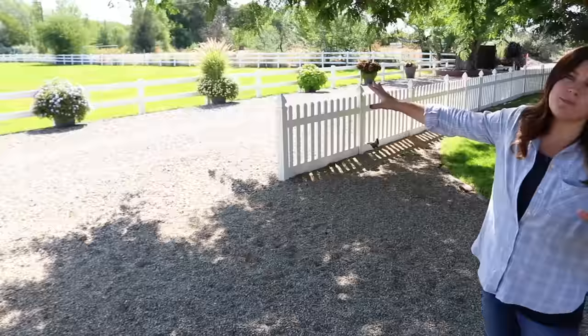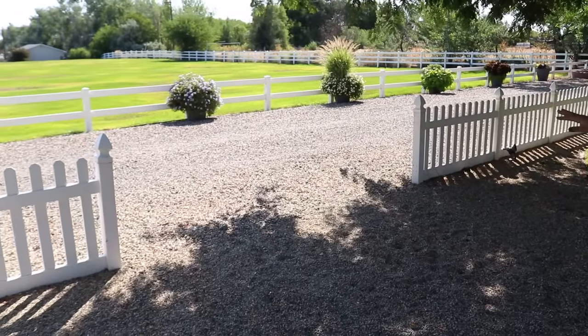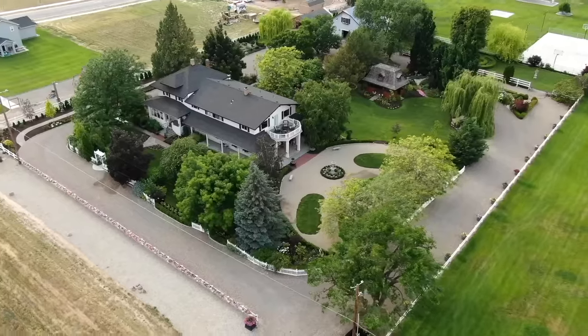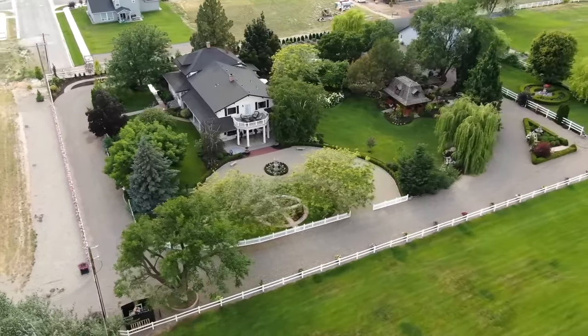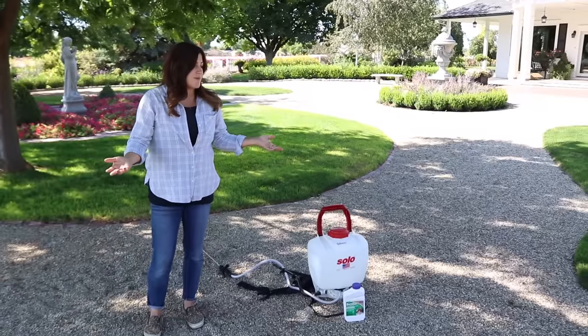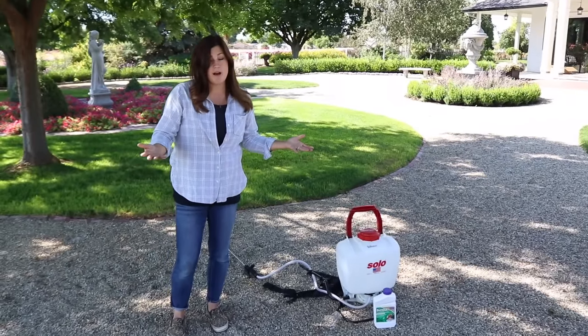As you can see behind me — and it's probably pretty bright, we'll get some close-up looks at it in a minute — that is our driveway and it goes all the way around our property. Our property is two acres, so it covers quite a large area. And then the garden I'm standing in right here, we call this Versailles, and this is our other large graveled area that we maintain.